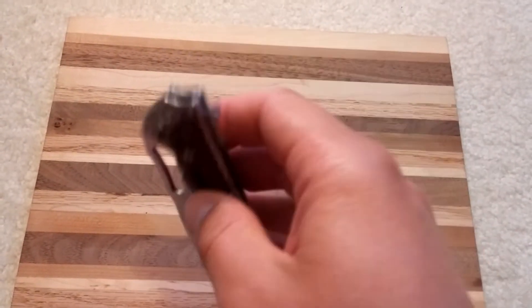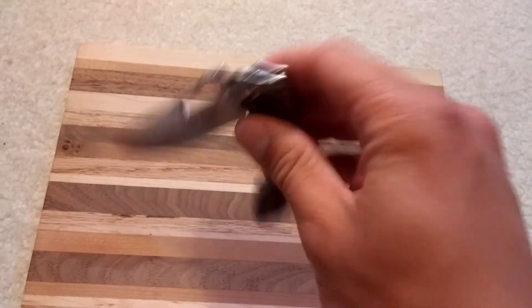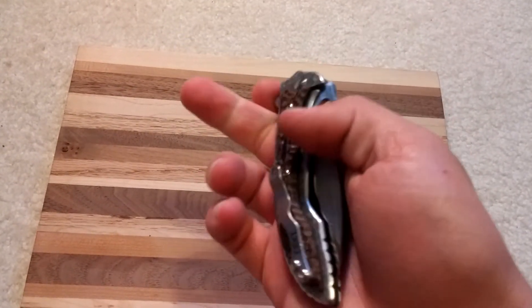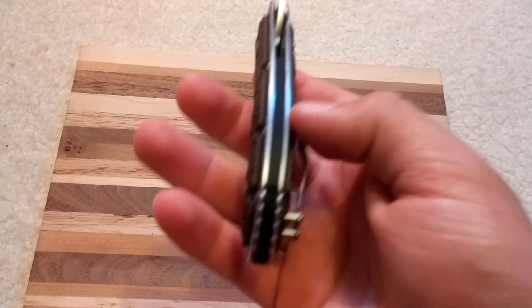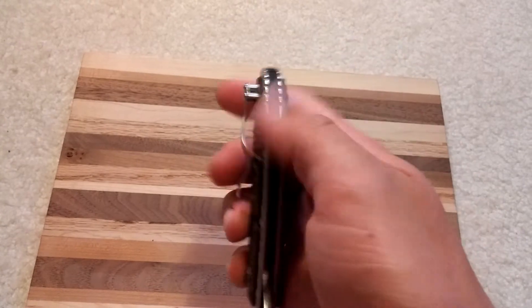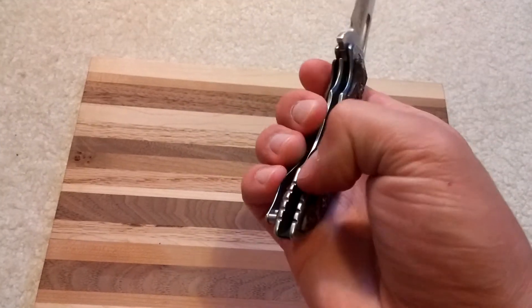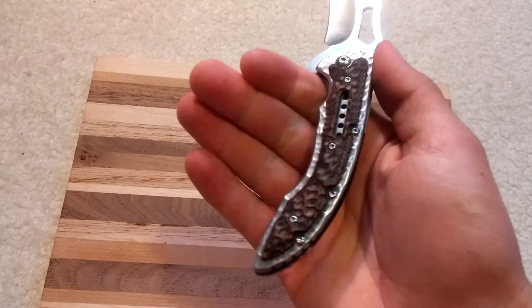The flipper tab also has a little jimping on it, so it helps to get a little grip. And it's got this pocket liner here with a little jimping right here, but that doesn't do too much for grip. And jimping down here too — that doesn't do a whole lot; it's pretty smooth actually.